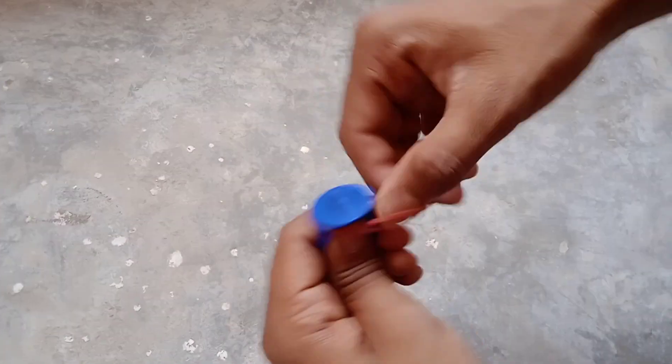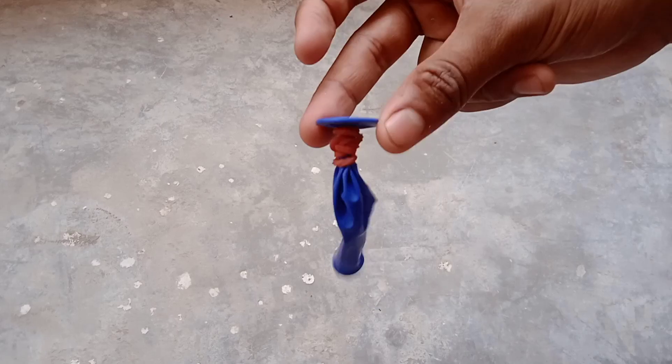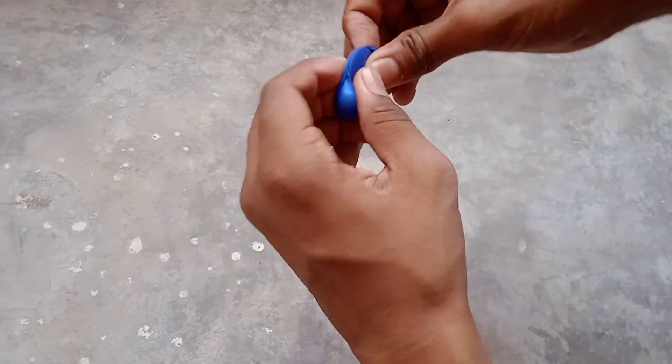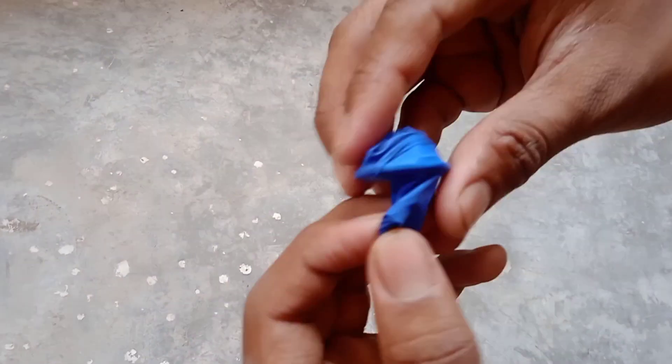My balloon got spoiled because of that. You have to fit the coin in this way and close it tightly with the rubber band, and put the coin inside the balloon.